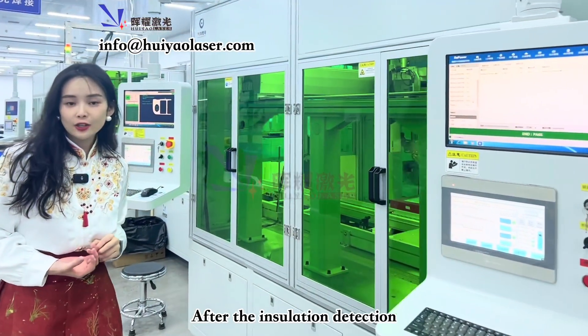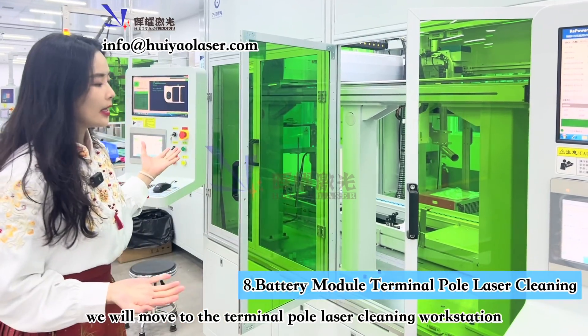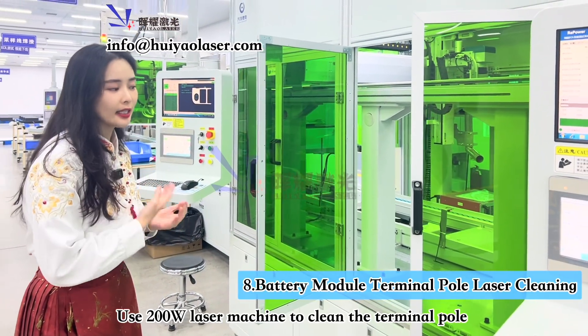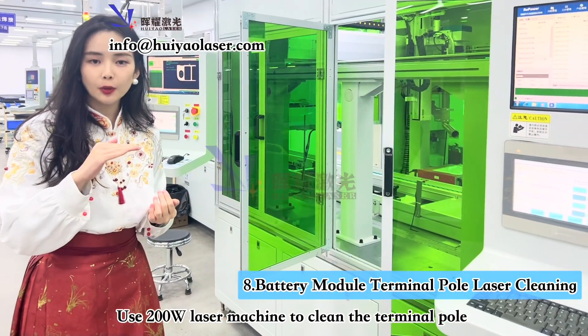After insulation testing, the next workstation is called Terminal Pole Laser Cleaning. It essentially cleans the dust off the top surface of the terminal poles.